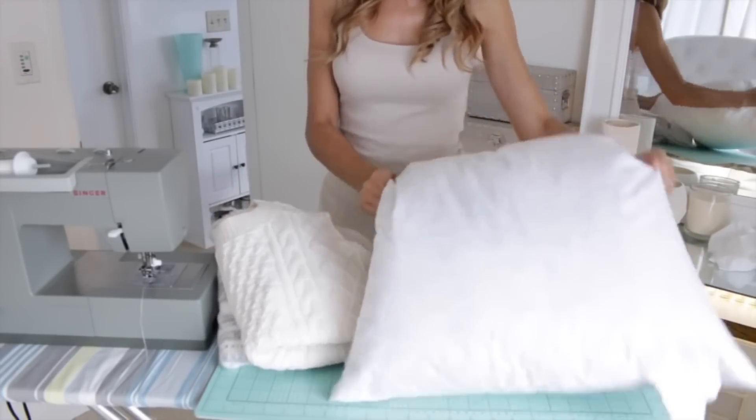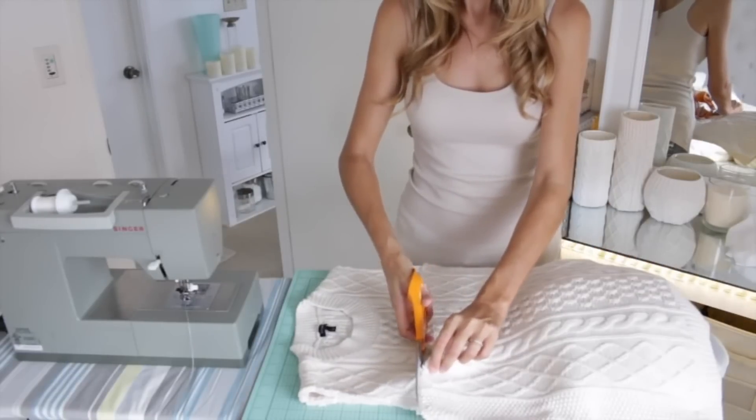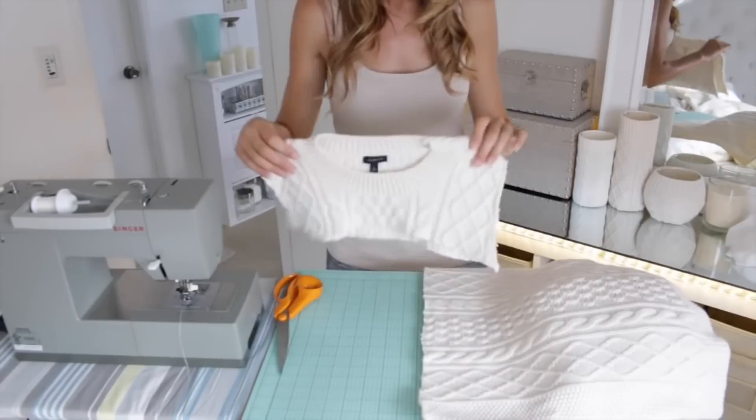We're going to be making sweater pillows. Start with a couple of old sweaters. I'm actually using this one that I already used when I made my sweater candles, so that's why it's missing its arms already.